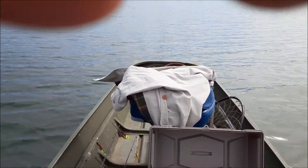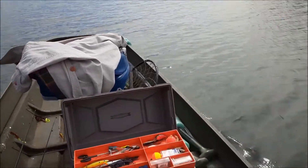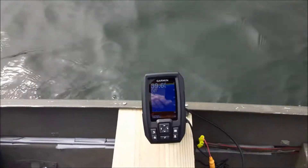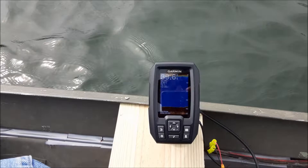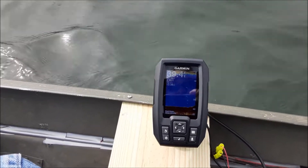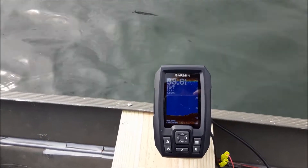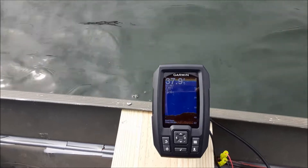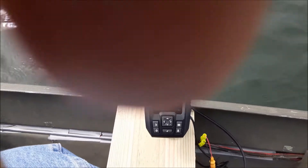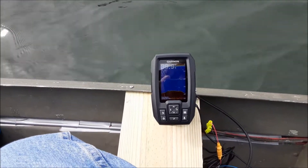We're rolling along pretty good and it's setting really good. I was gonna do some playing around with the Garmin but I still need to learn more about it. I do like it though — it's really cool. There are a million videos on YouTube about it so I don't really see the sense in me making another one.